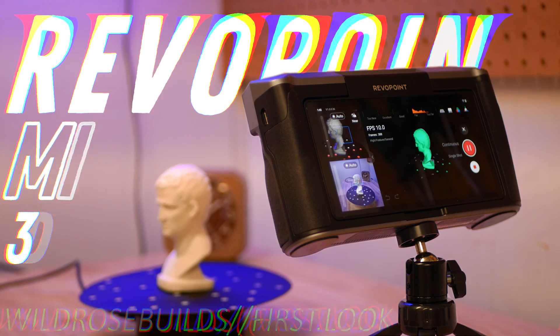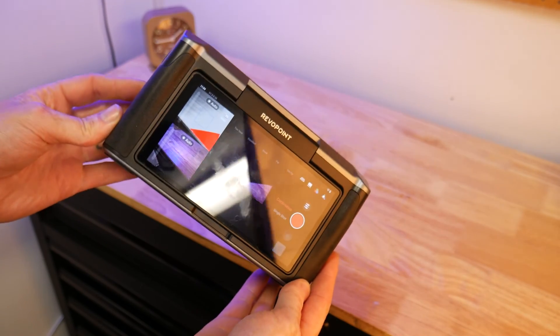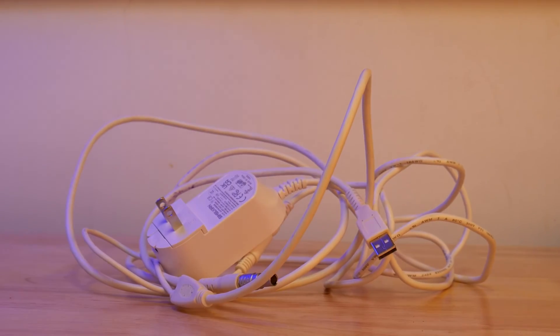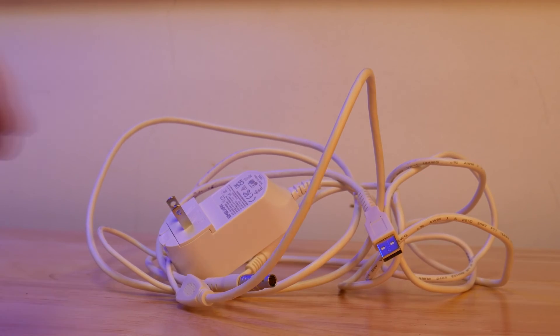This is the Miraco scanner from Revopoint — a fully portable 3D scanner packed with features. Most traditional 3D scanners are tethered to a computer and a power source, making it extremely difficult to scan larger objects or scan things on the go.